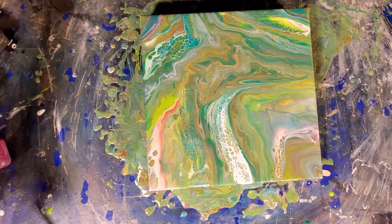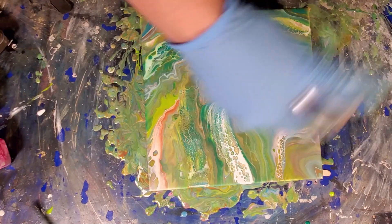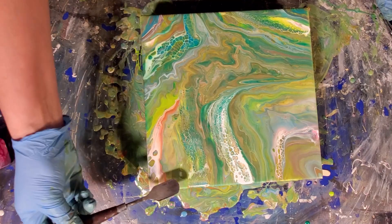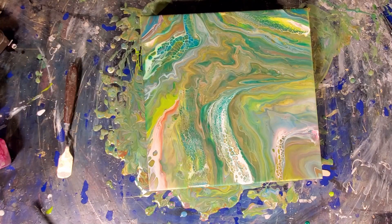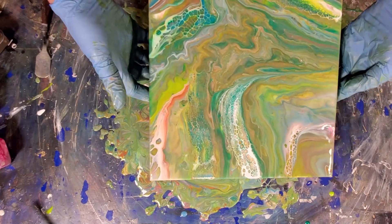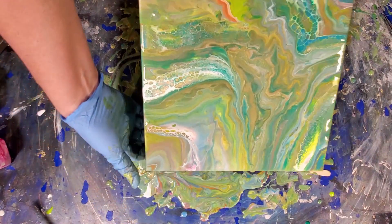Okay, I'm just going to let that set a second, torch it one more time, and then maybe a wee bit of tilting and we'll be done. It looks like I'm getting canvas right there. I'm just going to do a tiny bit of tilting just to clean up some edges, because I'm realizing there's still quite a lot of paint on here — it moved really fast all of a sudden.